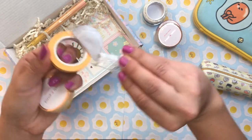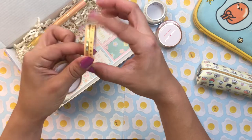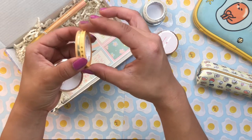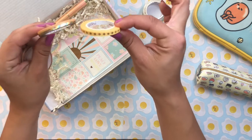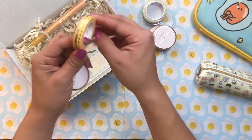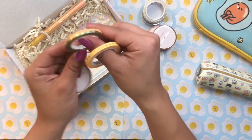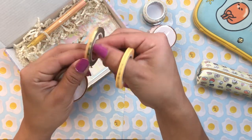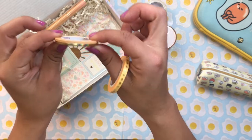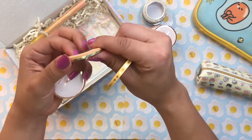They included two thinner washis packaged together to save on materials. I really like thin accent washi — thicker ones can be a little overwhelming, so sometimes you just want a pop of color. One of these is a cool striped design that's half gold and half a nice peach. The other one has little suns on it — very cute and perfect for the theme.